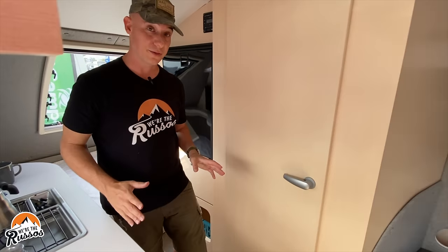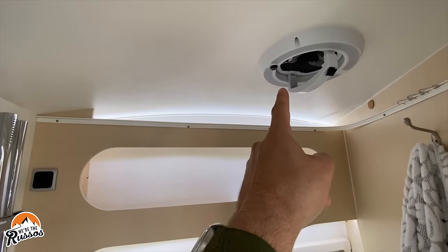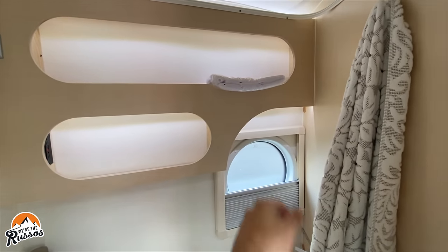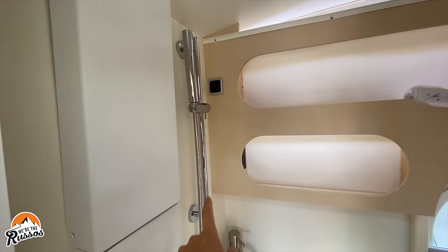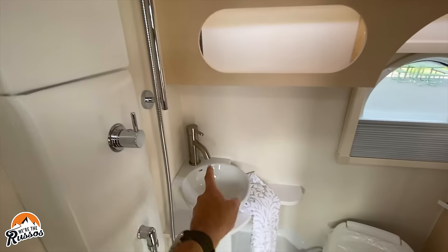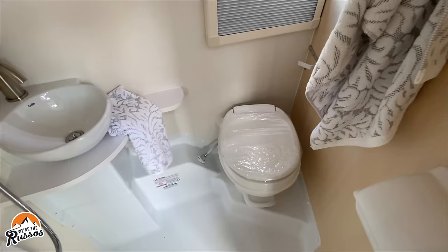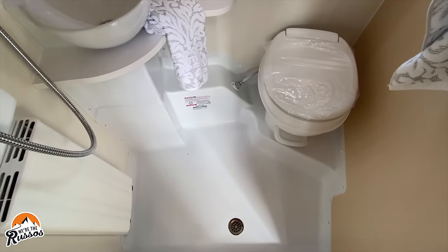Now let's head into the bathroom. In the bathroom, there's a vent, lights, and two cubbies for storage. You have a window with a shade that comes up to block the view, an outlet, and your shower wand. This camper comes with a 24-gallon freshwater tank, a small sink, and a toilet. With the toilet, there is an 18-gallon black water tank, and your gray water holding tank for the sink and shower is 12 gallons.